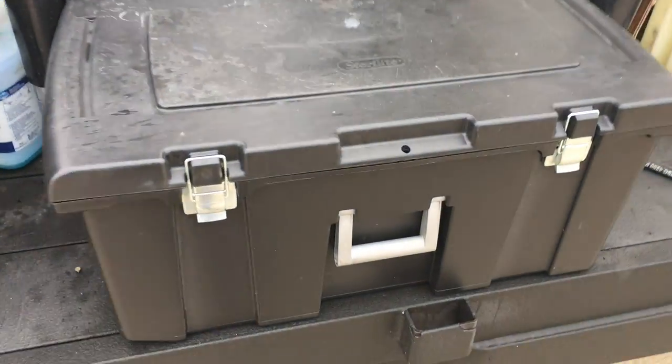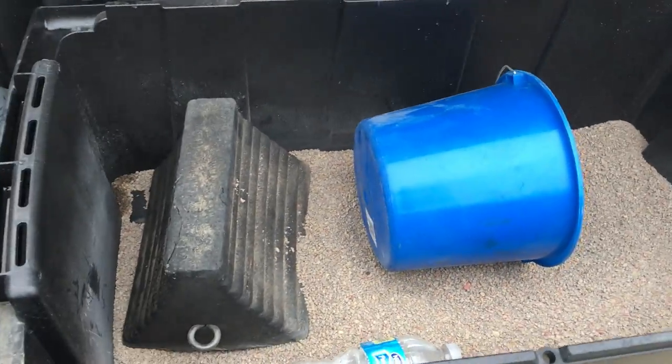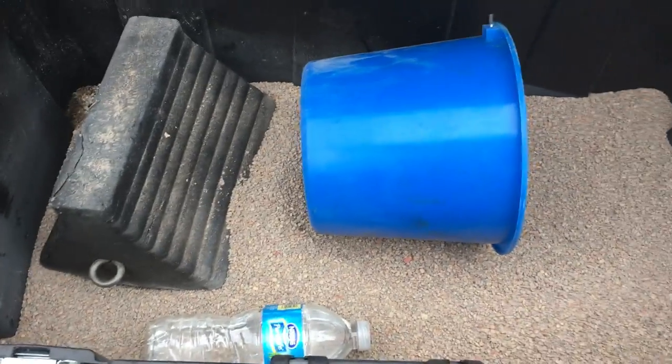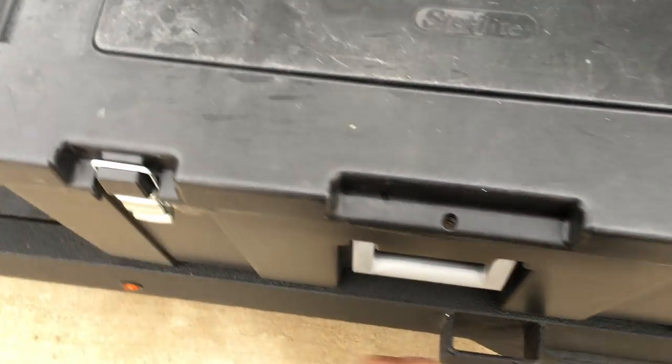This box right here holds my oil dry. When we get an oil stain on a surface, I put the oil dry on it, step on it, smush it in, and sweep it away. You can get oil dry from Walmart, or just use kitty litter — it works just as well.